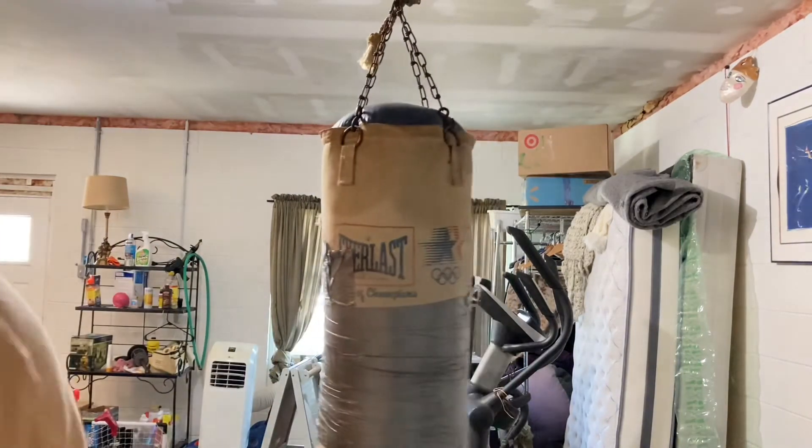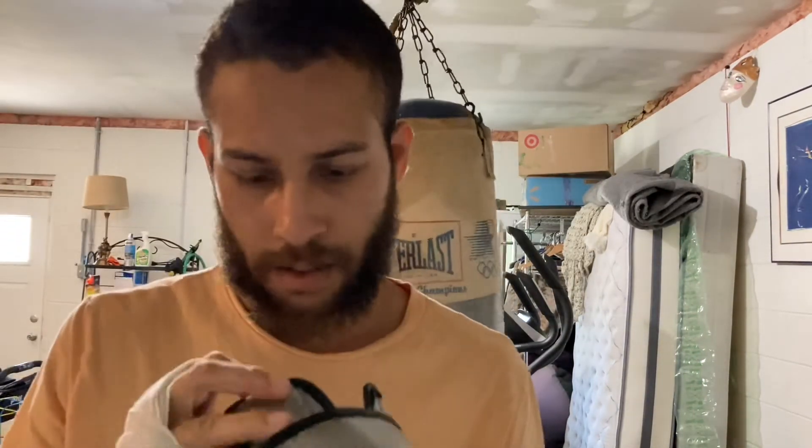These gloves are pretty good, I just need a bigger size. I think they're 14 ounces — I need a 16.